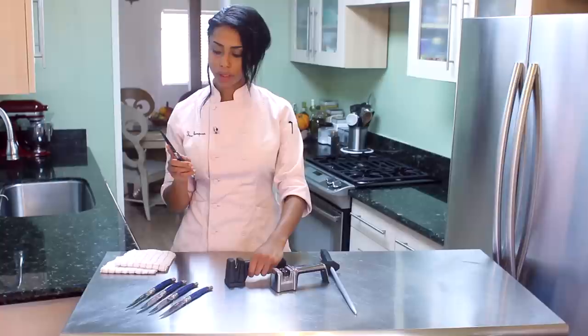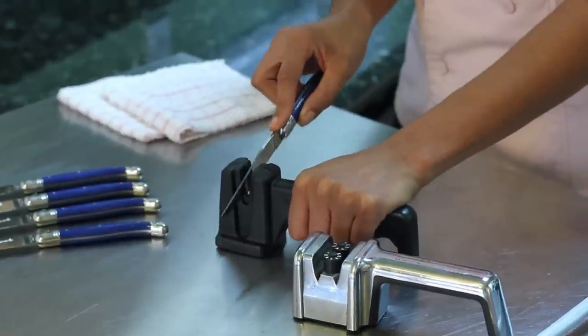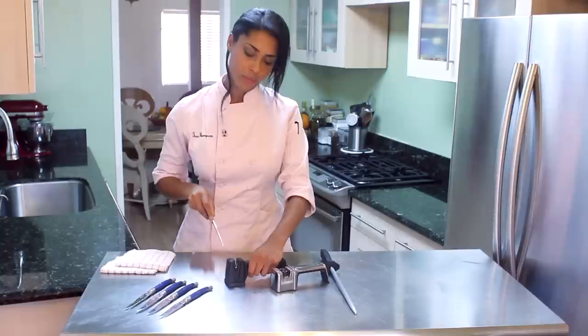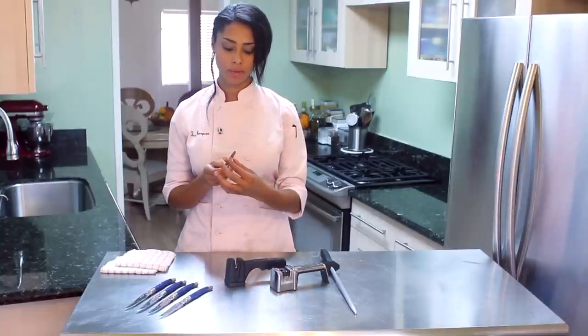You're just going to run your blade through your sharpener and towards you several times until you have the desired amount of sharpness. You can always test with your finger here.